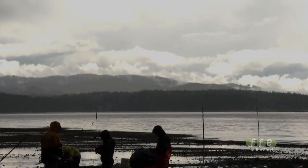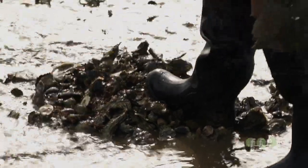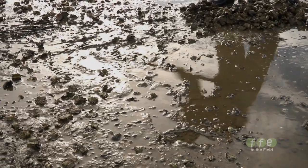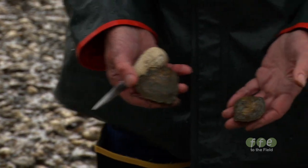Sometime in the early 1890s, folks started experimenting with different ways to grow the oysters. They realized that they grew in tide pools, and so they started making basically an artificial tide pool, and that would insulate the oysters from the heat or the cold.